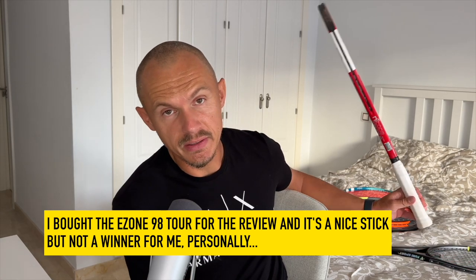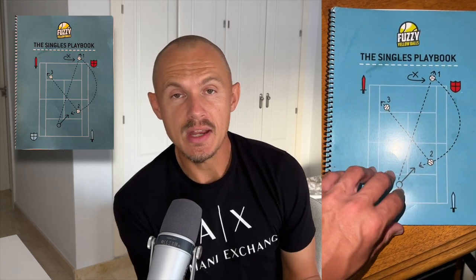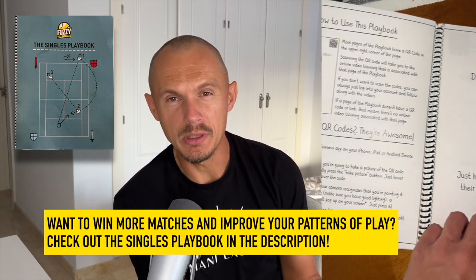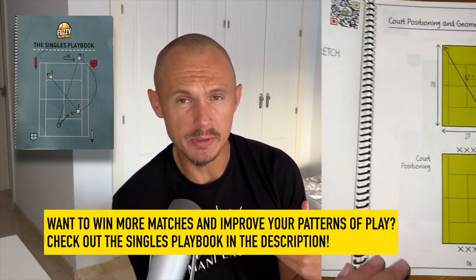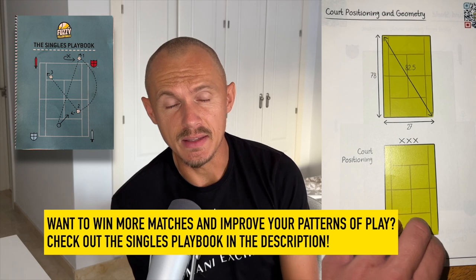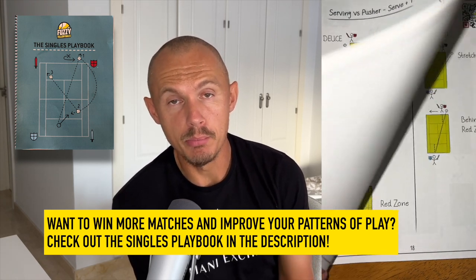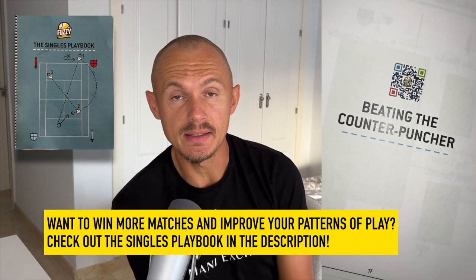Quick commercial break — thanks to our sponsor Fuzzy Yellow Balls. Check out their singles playbook; this gives you a really strong backbone to certain patterns of play: how to beat pushers, counter-punchers, what to do when the opponent starts playing serve and volley, and those types of things. Check out the singles playbook — great tool. I bought it over a year ago and now they're a sponsor of this podcast, so big thanks to that. The link is in the description.